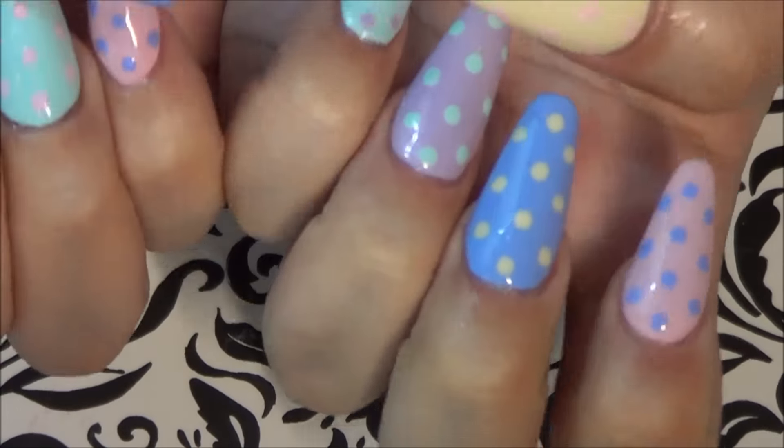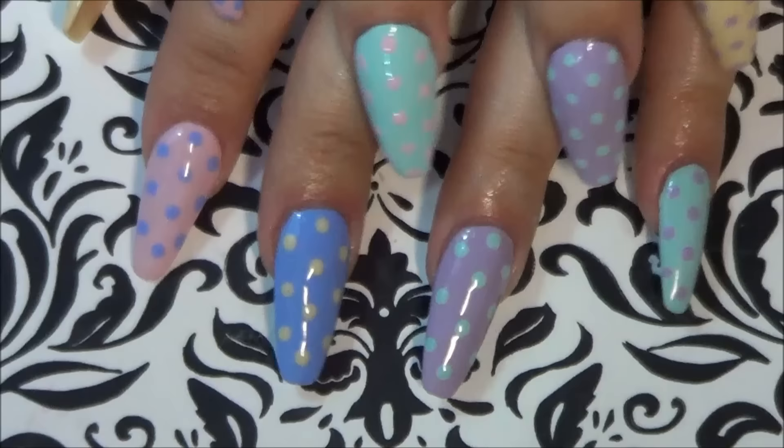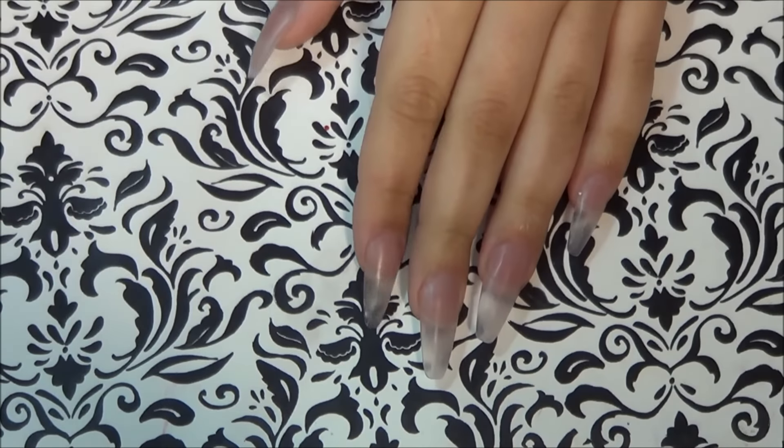I'm showing you how to do the super easy, super cute festive Easter spring nails. I've already done my right hand and now I'm obviously going to do the left.